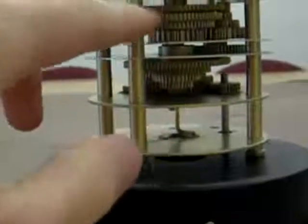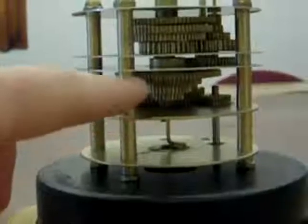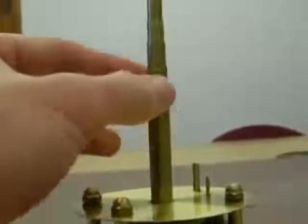That gear on top — that one's for Pluto. And then it just goes in until you get the inner fort there. And each of them connects to these rods.